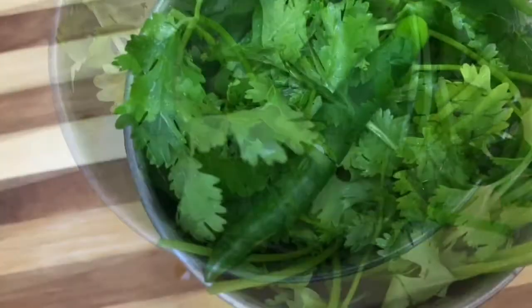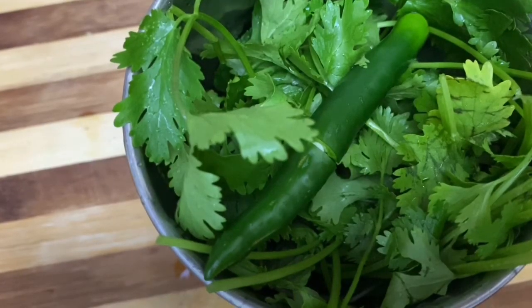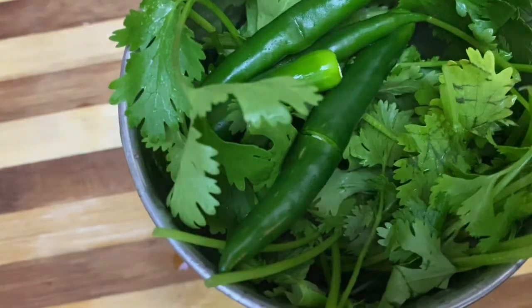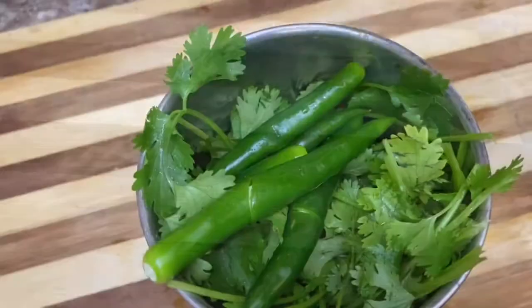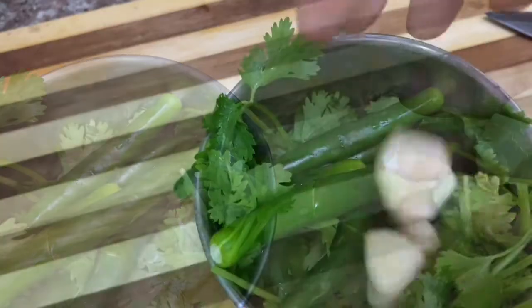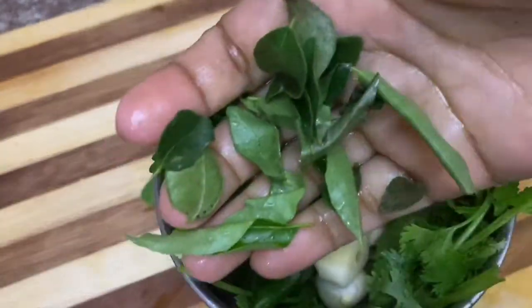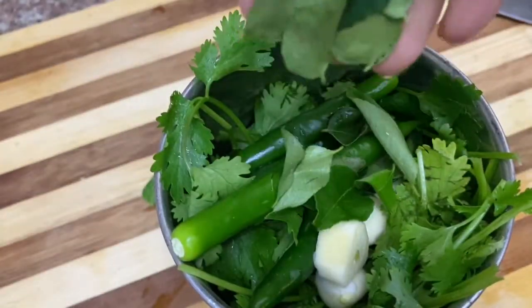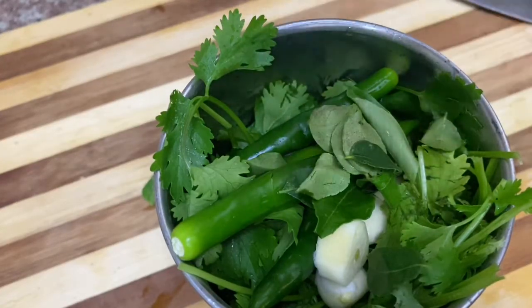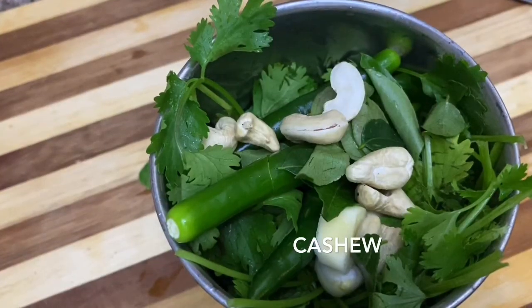We can use it with a quick marination with a small meal. I put a little bit on top and it is about a little more thick.